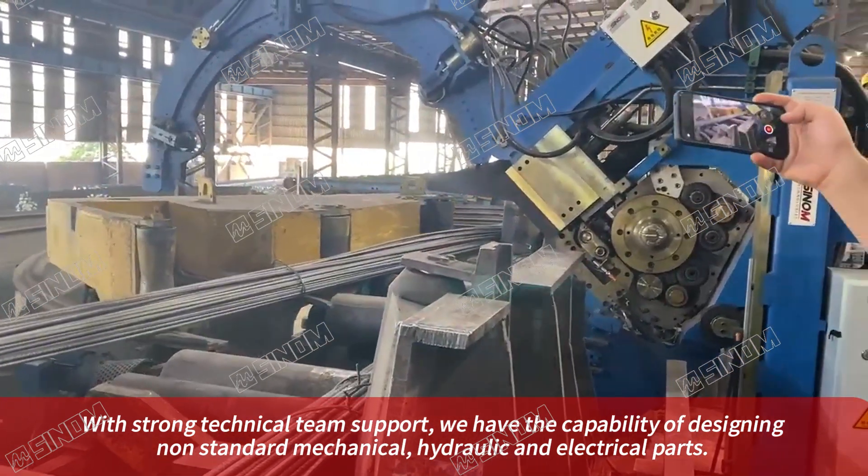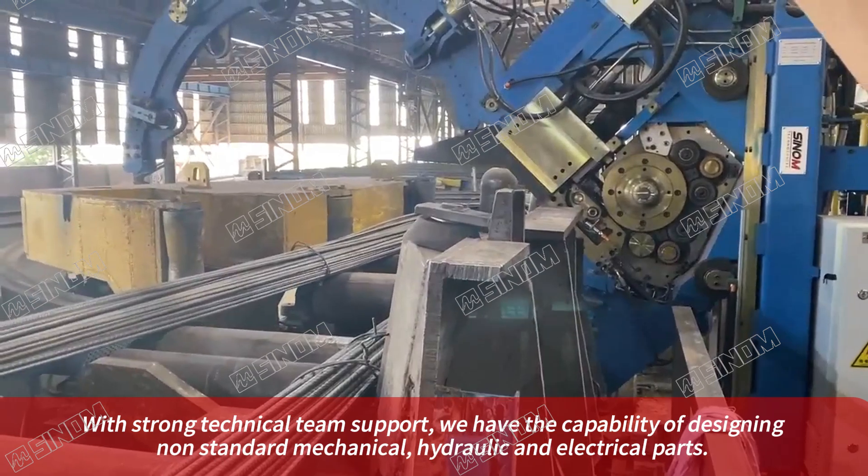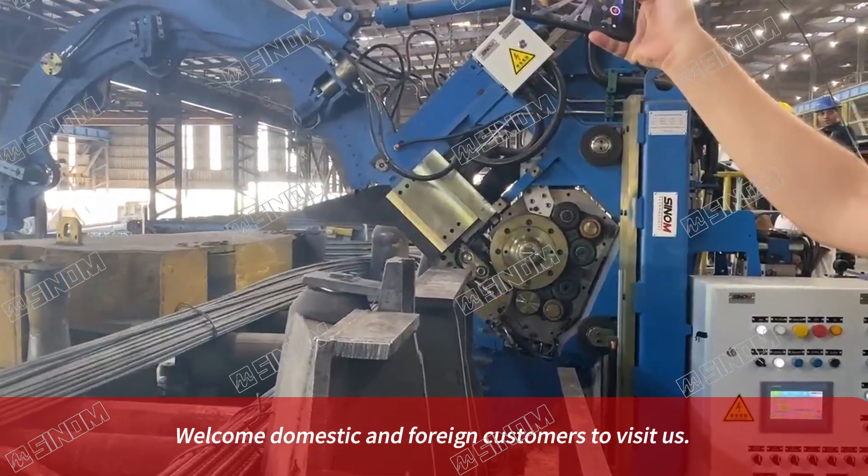With strong technical team support, we have the capability of designing non-standard mechanical, hydraulic and electrical parts. Welcome domestic and foreign customers to visit us.